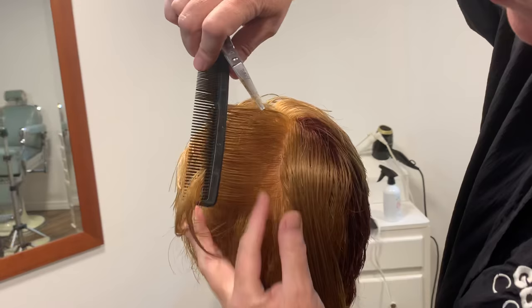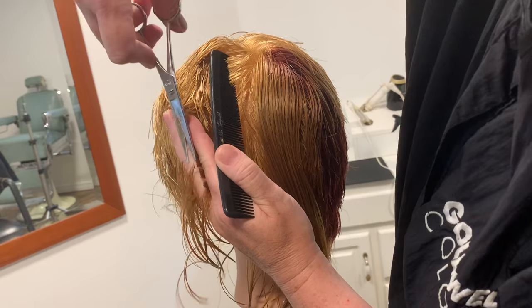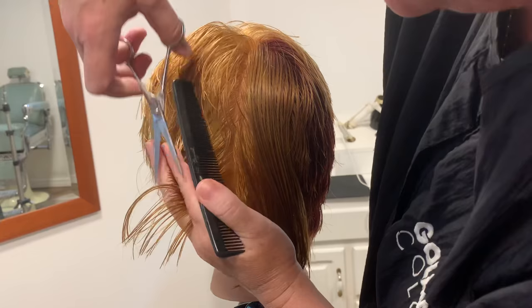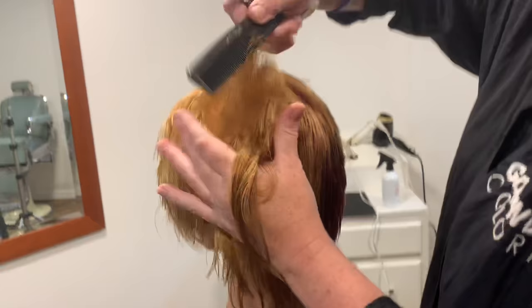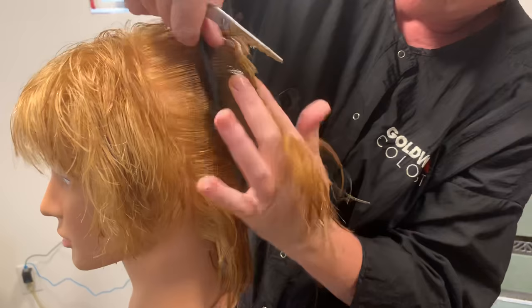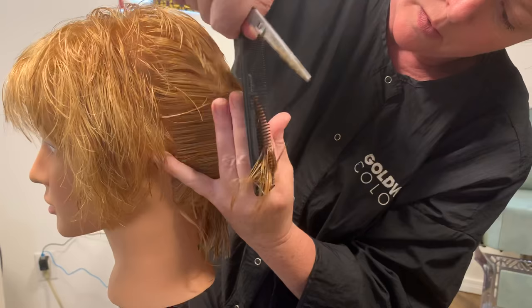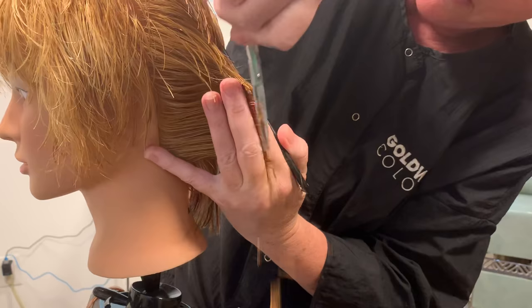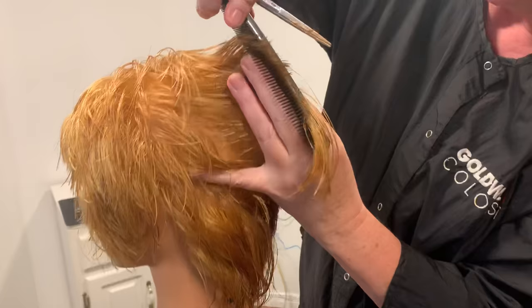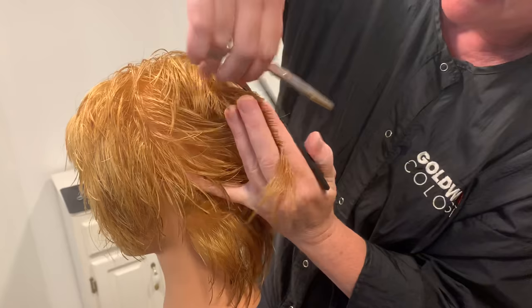It's almost like your hand is kind of hugging the head, because it's staying with the shape — vertical. As you're going vertically, make sure that the section you're taking you're pulling it straight out. You're not pulling it over or pulling it back, because that's causing over-direction and creating length, which is what we do not want.